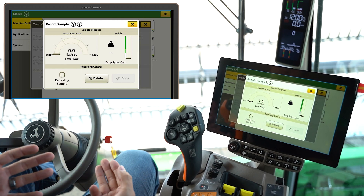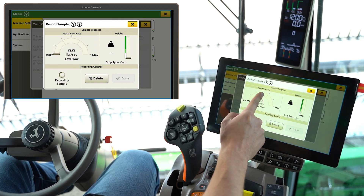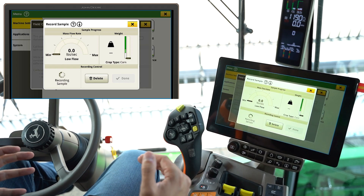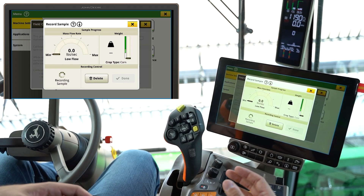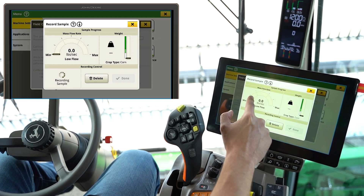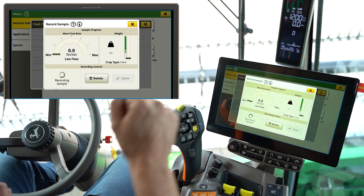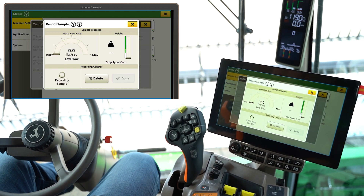John Deere asks for at least three measurements: a low flow, a medium flow, and a high flow. Any order is fine, but whether it's a partial header width or reducing your ground speed, do whatever you need to do to make sure that you're keeping that arrow within the appropriate flow range — low in low, medium in medium, or high in high — not exceeding the max or going below the minimum if possible.